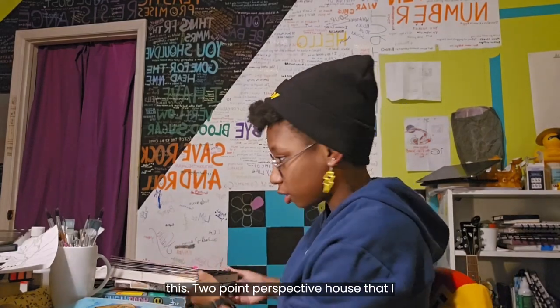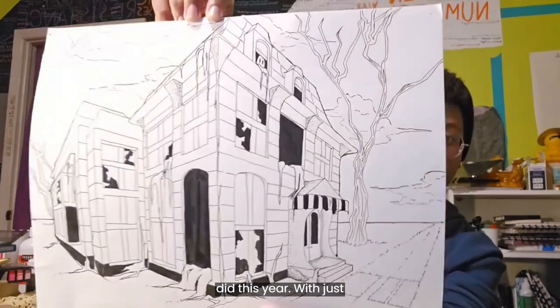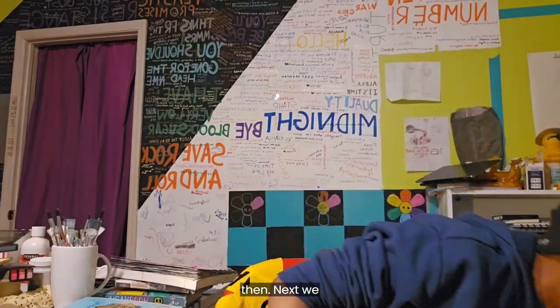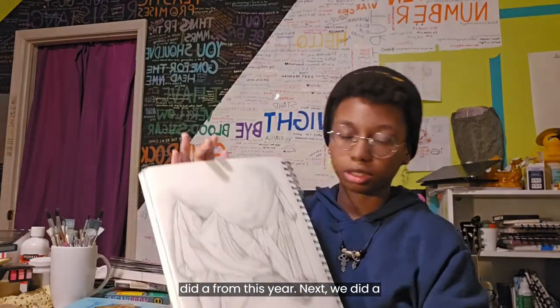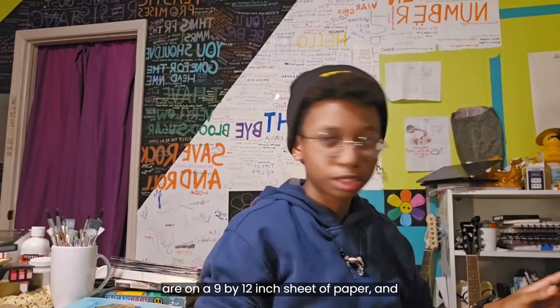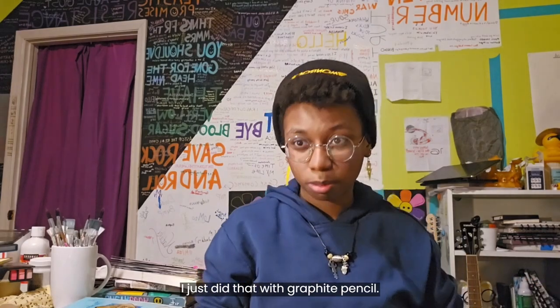Next, I have this two-point perspective house that I did this year with just some Sharpies — a fine line Sharpie and a regular thin one. And then next we did a fabric study of just fabric our art teacher hung up on the wall with some lighting. Both of those drawings are on a nine by 12 inch sheet of paper, and I did the fabric study with graphite pencil.